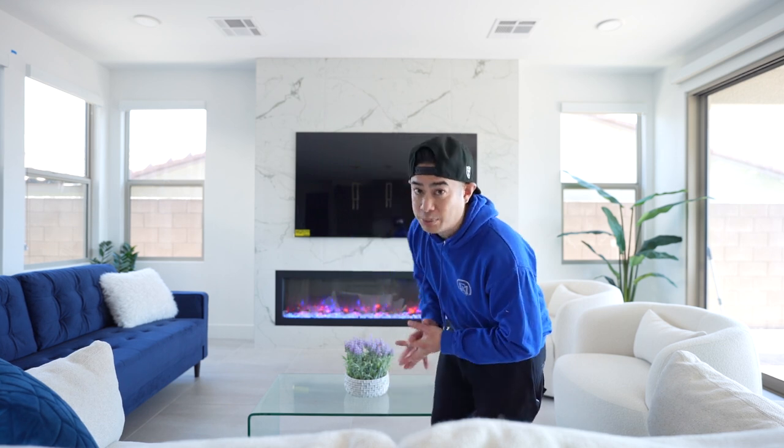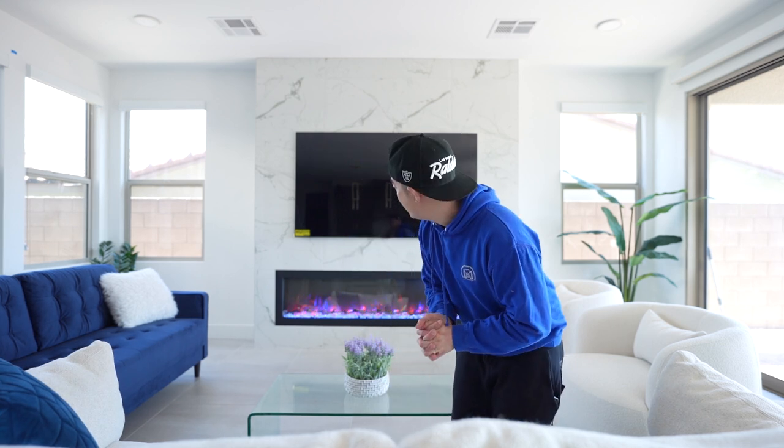All right guys, as you can see we finished the fireplace today. The tile went on very nicely, it looks very clean and modern. The TV was also put on today, and man, this was a really, really good project. It was a DIY fireplace that we got completed.